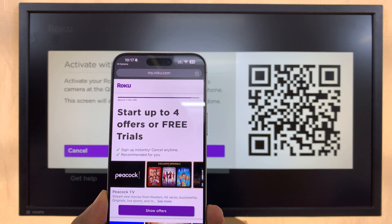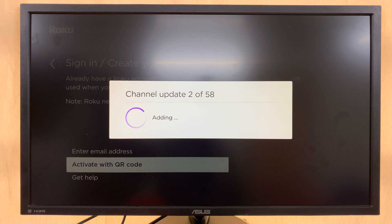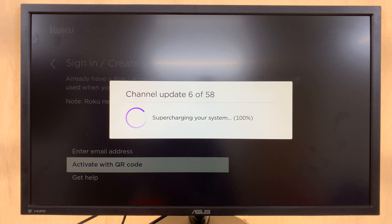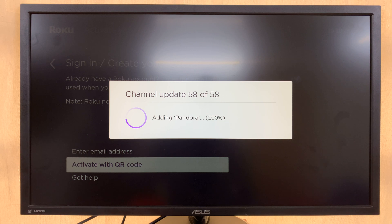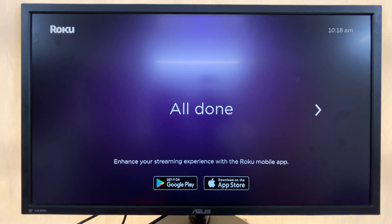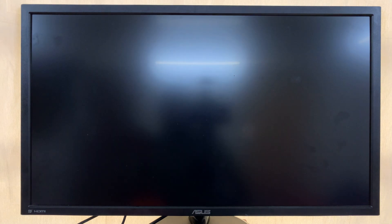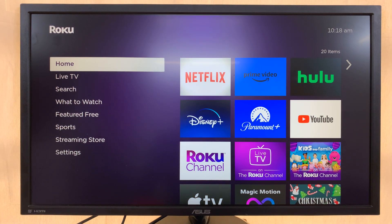After that, tap Continue and your Roku TV will start setting up. It will show 'Updating Channels,' so put your phone away and allow it to finish. When done, press the Home button. A getting started menu may appear — press Home again to go directly to the Roku home screen.